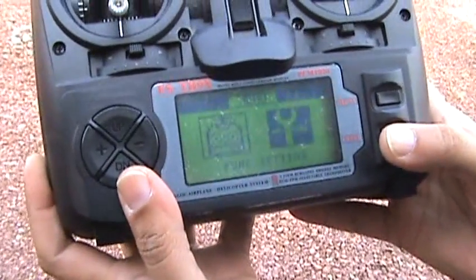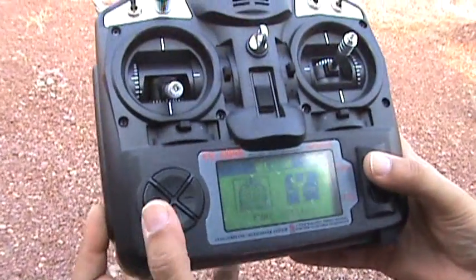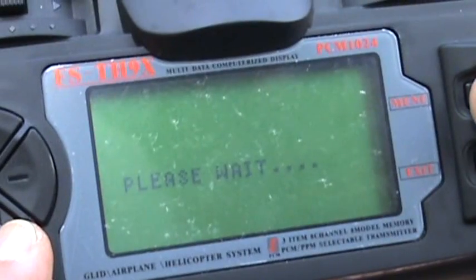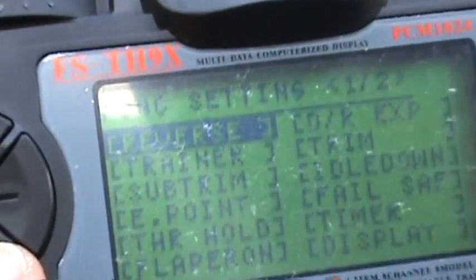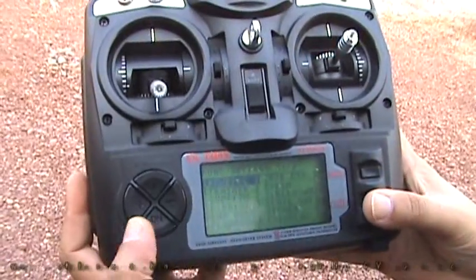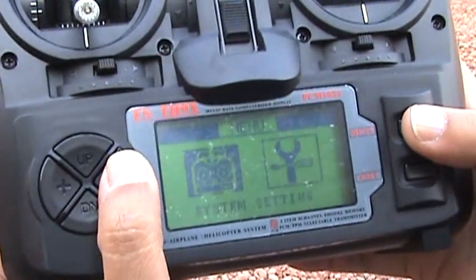There are also programming mixes one, two, three for your airplanes. Let me switch to airplane mode — I'll choose a model, set the type to acrobatic, which is airplane. It says 'please wait' and it's back. Now in Settings for airplane mode you can see: reverse, trainer, sub trim, endpoints, throttle hold, flapper on, dual rate, expo, trim, idle down, fail safe, timer, display — but there's no throttle curve, pitch curve, or hover pages. Those functions are gone because this is now set for airplane.